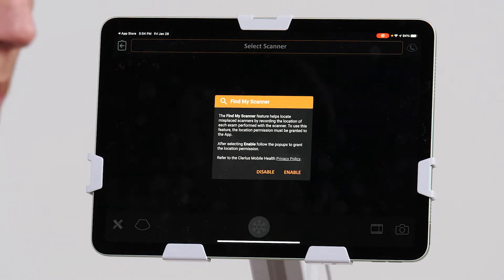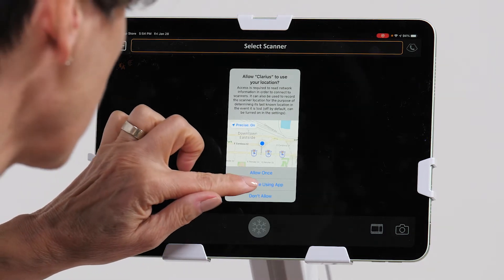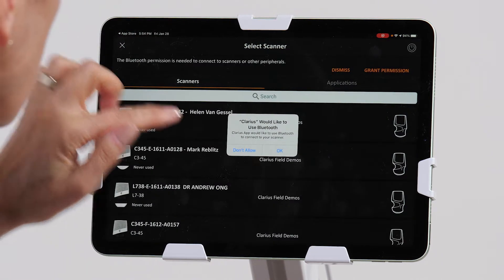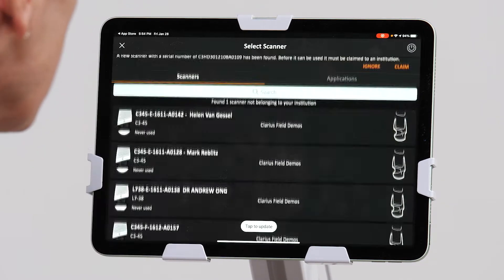And now I'm going to enable my scanner, and this is asking me to use location services. I do want to allow this while I'm using the app because we want to be able to track where our scanner was last used. It's also asking me if I want to allow Bluetooth location, and we're going to say yes.